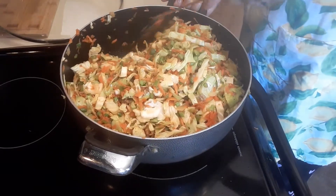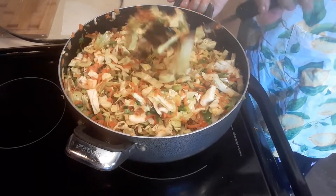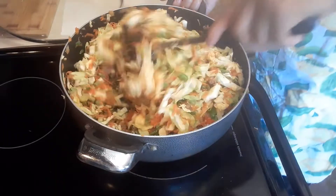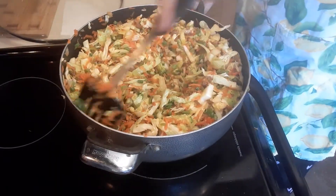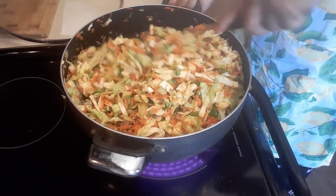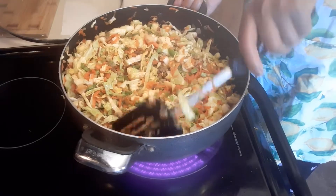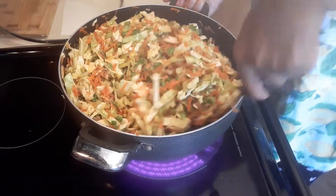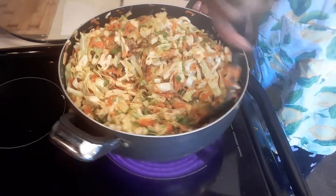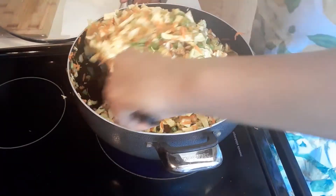The vegetables are now producing their own liquid — that's how we cook our egg roll filling. Do not add any water or chicken broth, because your egg roll will be saggy. Your vegetables will produce the liquid naturally, so don't add anything extra.